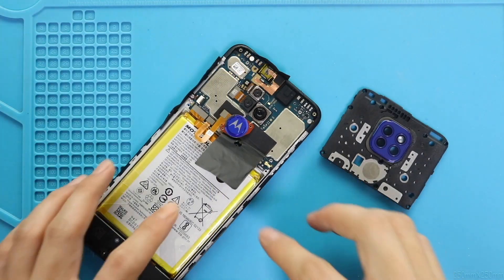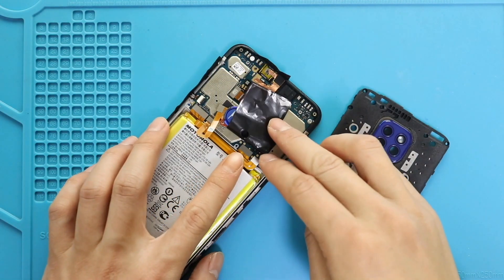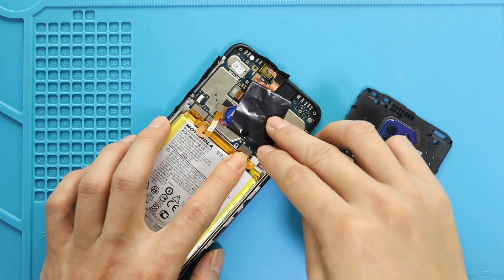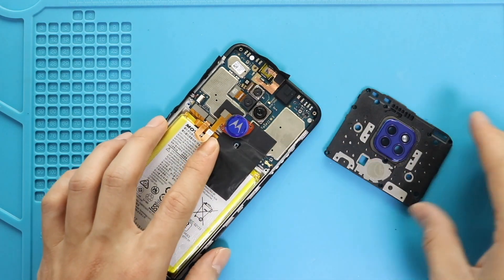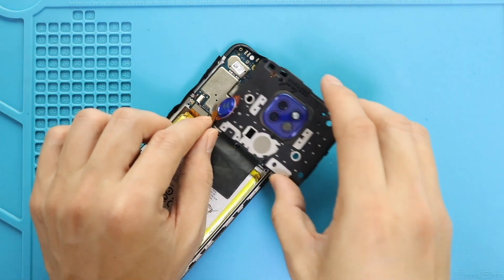Next, secure the battery plug. Next, secure the fingerprint button.